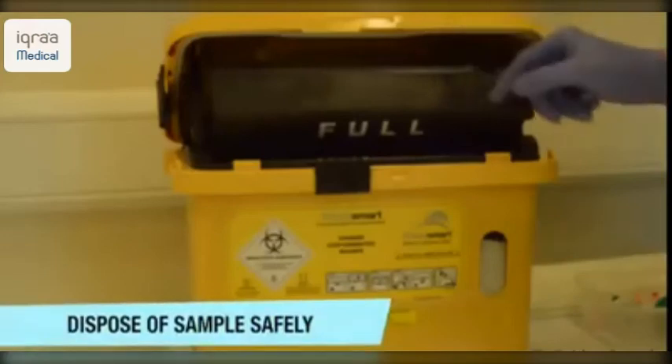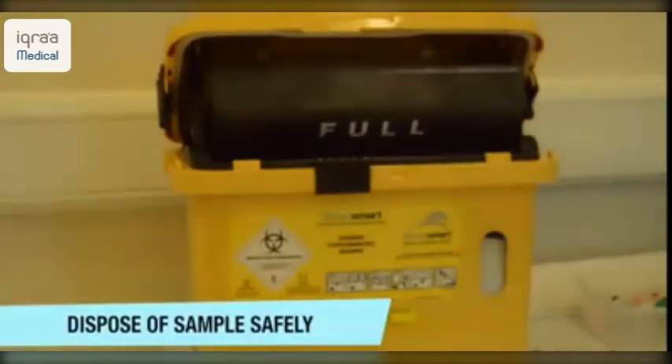Again, ensure that you dispose of your sample safely at the end of this procedure.